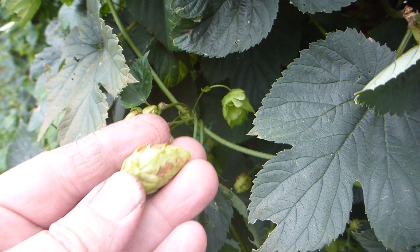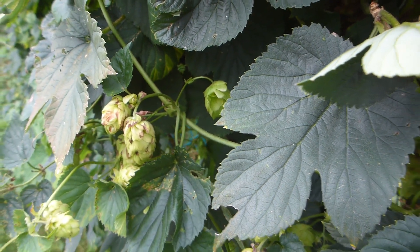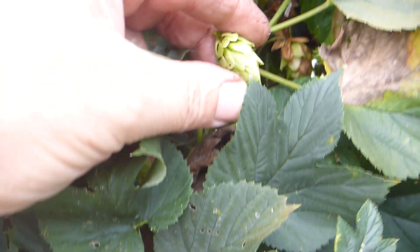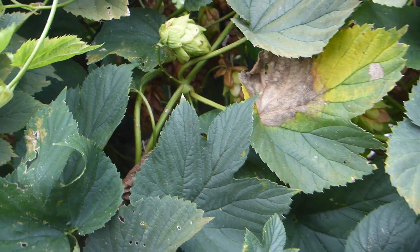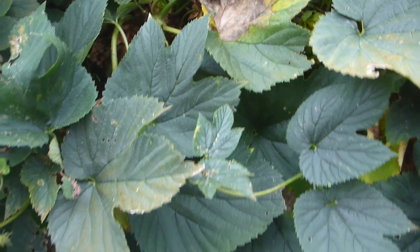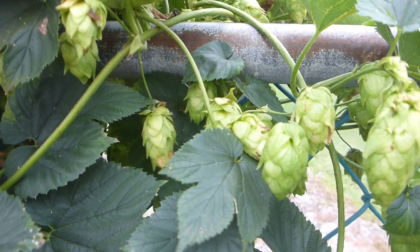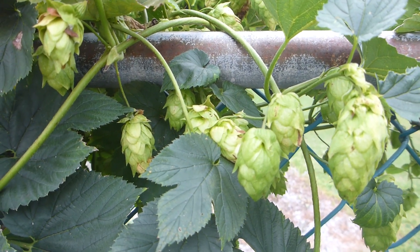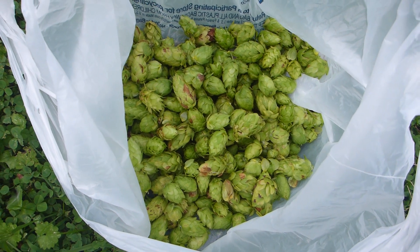I'm going to pick some of these, put them in a bag, and lay them outside. I leave them out on my deck overnight so any little bugs can crawl out of them — give the bugs a chance to escape. Then tomorrow I'll take them inside, lay them under the ceiling fan, and dry them out. This is what I picked off the fence vines.